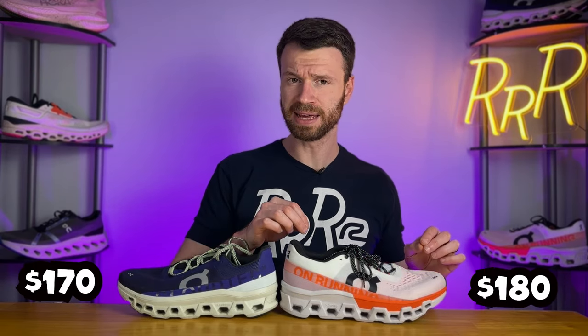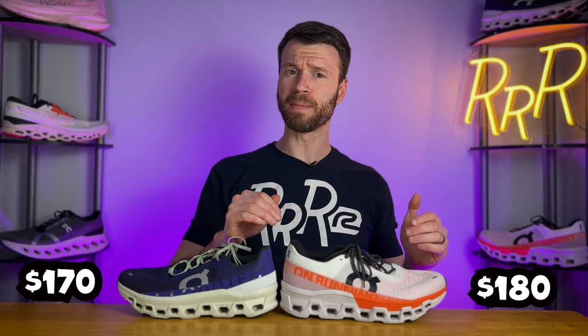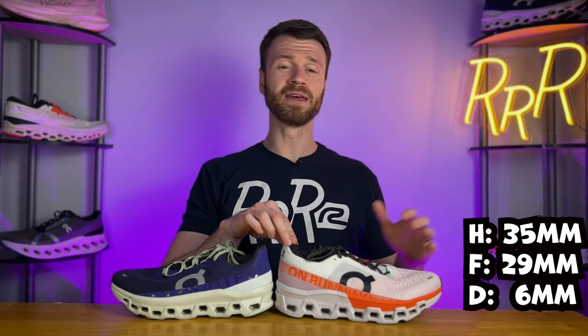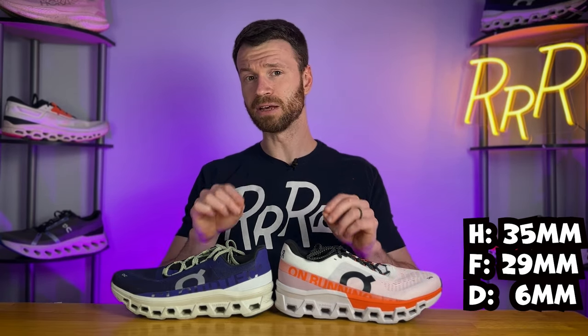As far as the stats go, the price does go up — last year it was $170 and this year it's $180 — and we do gain a decent amount of weight. The Cloud Monster 1 was 9.7 ounces while this year it goes up to 10.4. The Cloud Monster also gets a thicker midsole this year, about five more millimeters, bringing us to roughly 35mm in the heel and 29mm in the forefoot for that same six millimeter heel-to-toe drop.